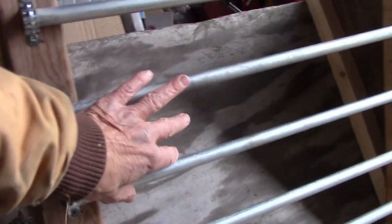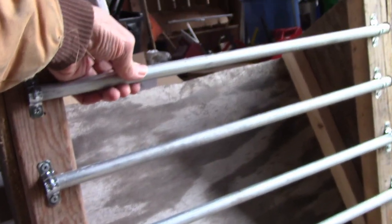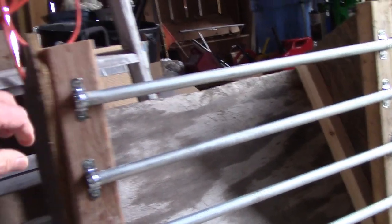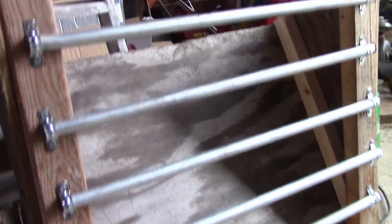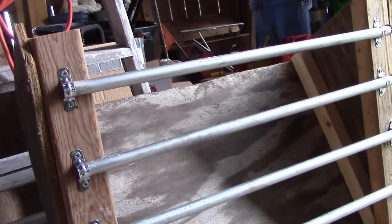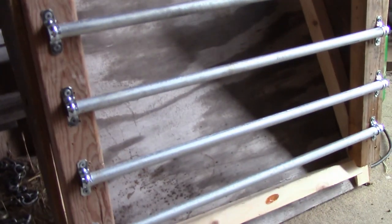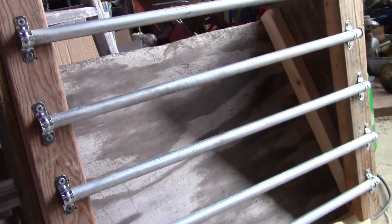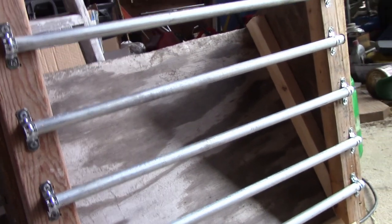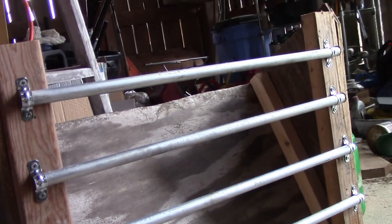Actually, these bars were $7.50, I think. This is EMT — electrical EMT. I don't think you'll find anything cheaper than that. I was thinking about using fence, but I couldn't find one that was the right size. And come to think of it, I think they usually do these vertical. It just occurs to me these are usually vertical, but I think you could do them horizontal. We'll find out.